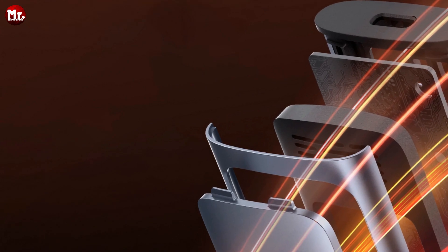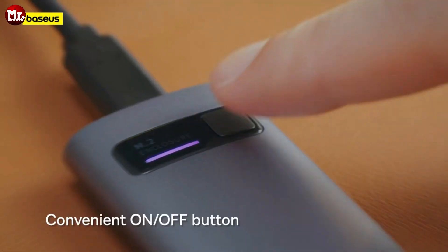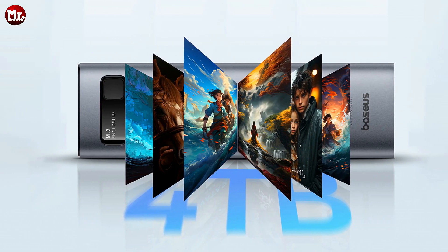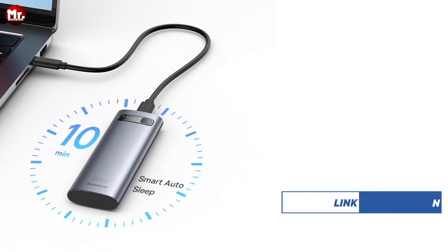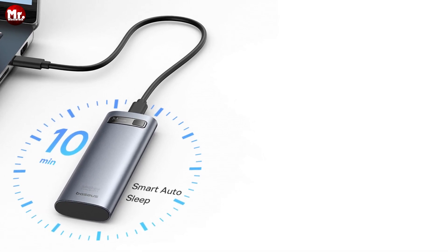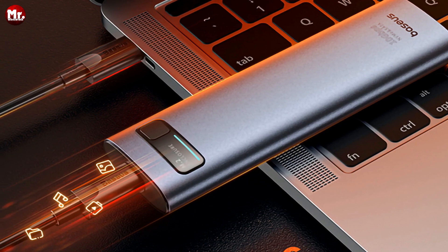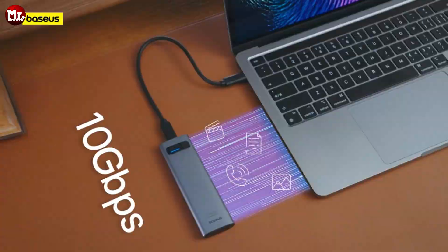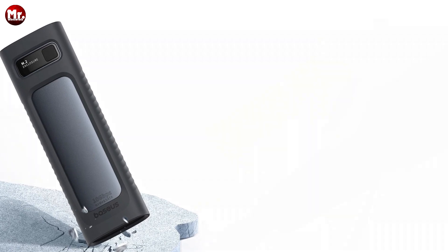Check out the convenient ON/OFF button — it's not just a button, it's a power saver. It reduces power consumption and prevents data loss caused by unnecessary plug-unplug cycles. Inside this sleek enclosure, you'll find a powerful Realtek chip, ensuring faster and more stable data transfer — no lag, no hassle, just seamless performance. The Baseus M.2 SSD enclosure has advanced all-round heat insulation technology, along with Baseus BCT temperature control technology and an aluminum shell, keeping your drive cool and ensuring top-notch performance at all times.